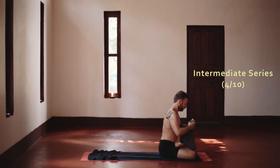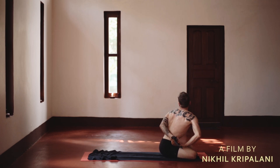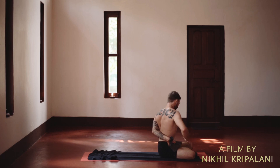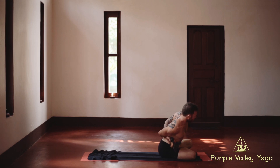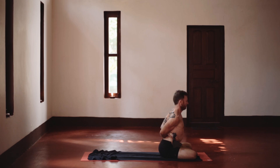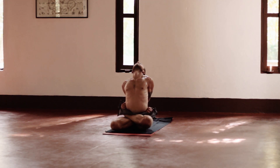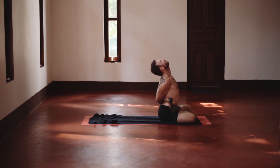I didn't have a friend here to help me with the Supta Vajrasana, so I just modify it by going as deep as I can on my own. The way you're kind of building intensity into the deepest backbend, Kaputasana — I feel like now we slowly back out of that intensity with Supta Vajrasana. It's a backbend but it's more about containment, sort of a counterpose in a way.